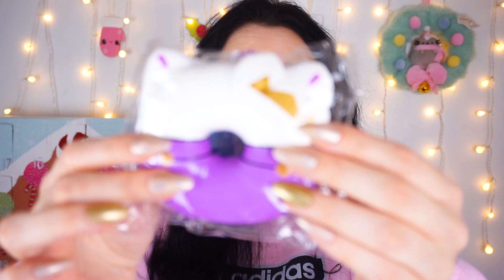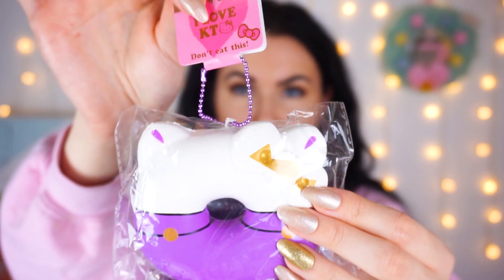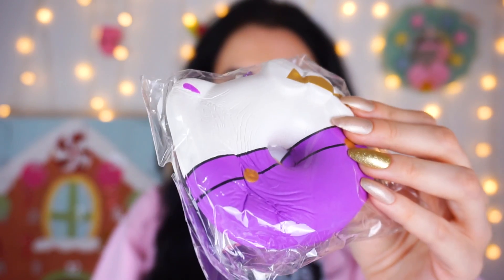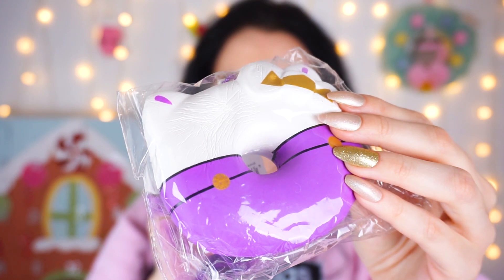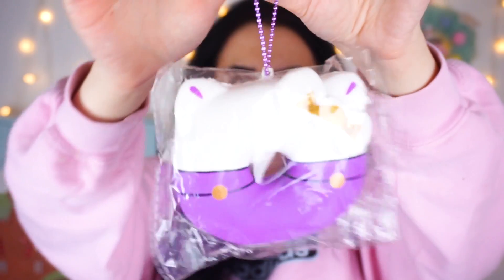Obviously if you want to buy this squishy I will leave it down in the description below. It's a really gorgeous squishy and I talk about these Hello Kitty donuts all the time. I'm not going to take it out of the packaging because I don't want to rip the tag for you guys. But this is how it squishes — really really slow, really nice. If you squish it at an angle you can see it a little bit better. Slow rising — look at it go. It's gorgeous, with the Hello Kitty branding and the design all the way around. This would make a fabulous stocking filler or gift for any squishy collector you might know.